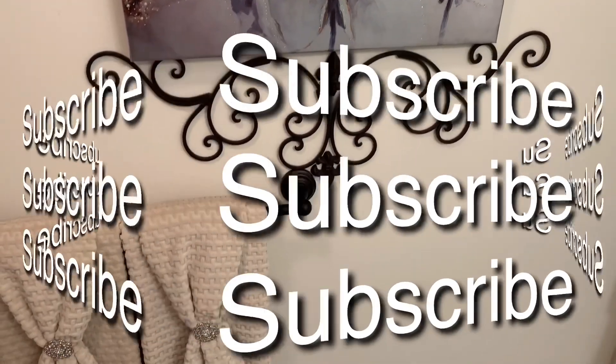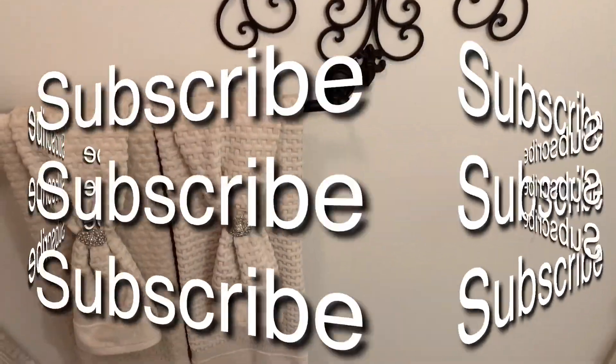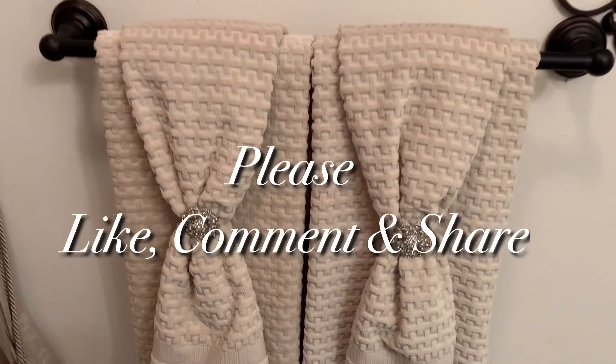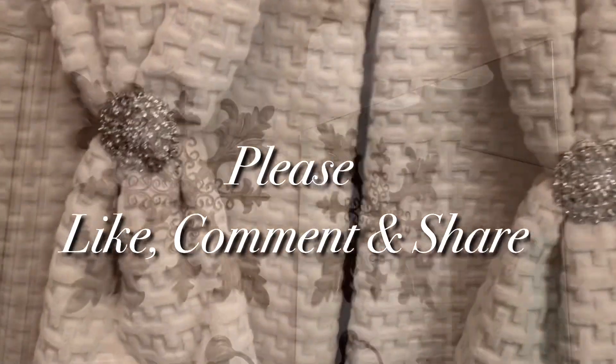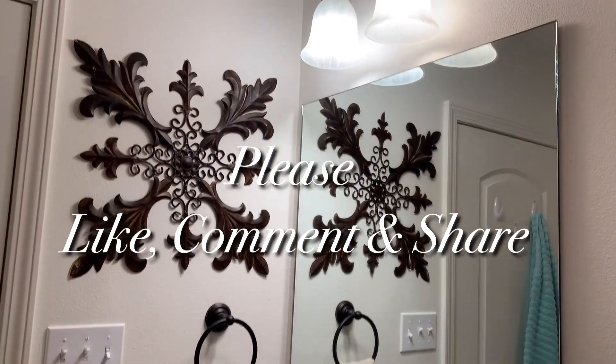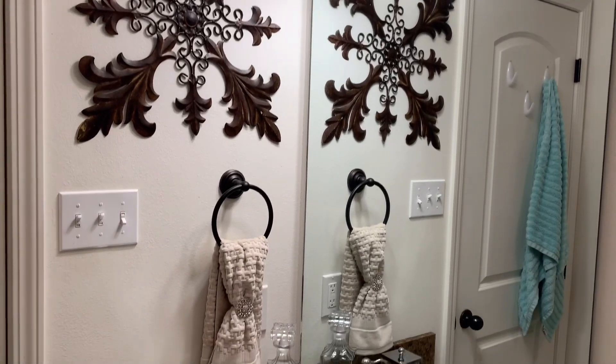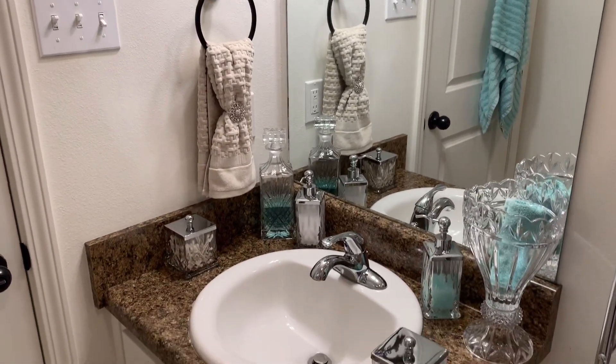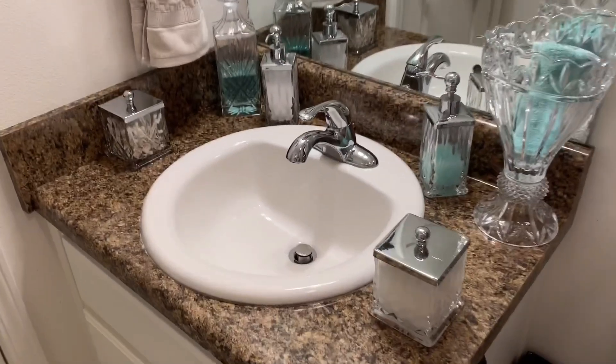Now, if you have not, please hit that subscribe button. Join the TMB family — I have so much more content to bring you guys. Share this video, give me a thumbs up, let me know that you like it and you want to see more. So until the next video, you guys, I want you to today and every day have a blessed and beautiful, beautiful day.